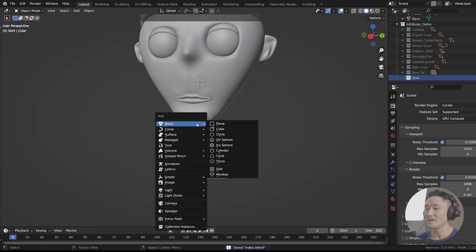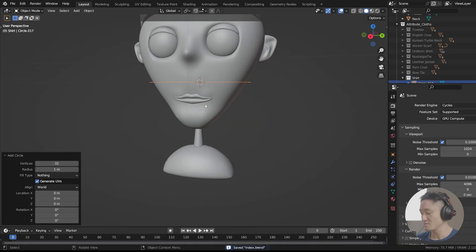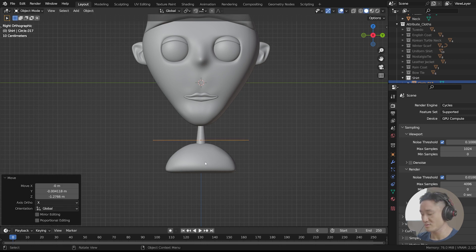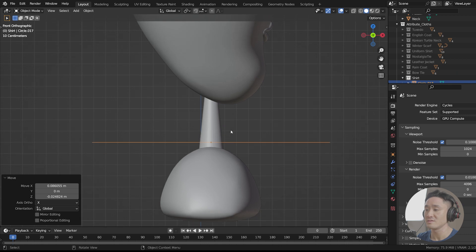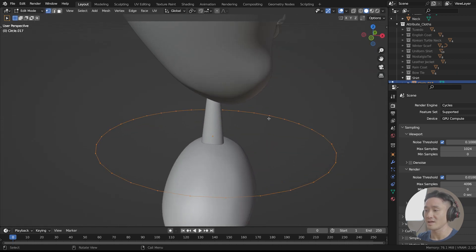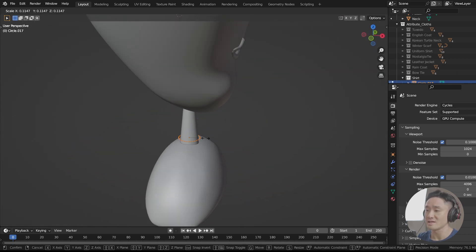Shift A and add a circle. Number 3, G and move it down. Number 1 on your keyboard and place the circle in the middle, like that. Tab to the edit mode and scale it down.